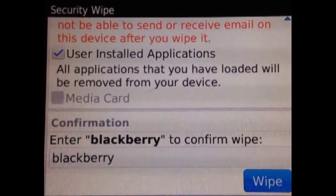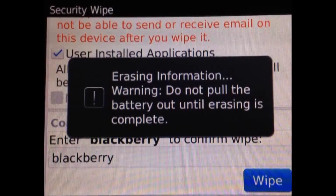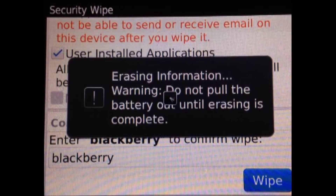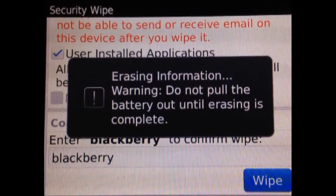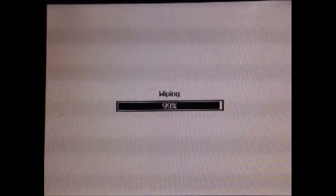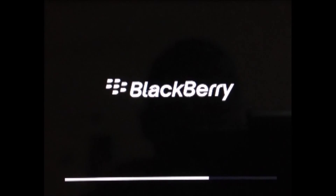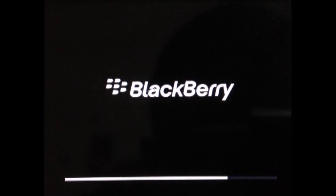Now just tap Wipe — it will take some time. You'll see 'Erasing information' warning. Do not pull the battery. Just keep watching all the lines as it progresses.